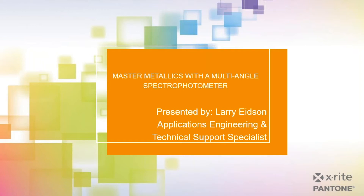Just a few things before we get started. Due to the number of attendees, we will keep everyone muted. If you have any questions, please use the questions function on the GoToWebinar panel. We will have time at the end to answer a few questions. This webinar will be recorded and you'll receive a link so you can review it at your convenience. With that, I'll turn it over to Larry.